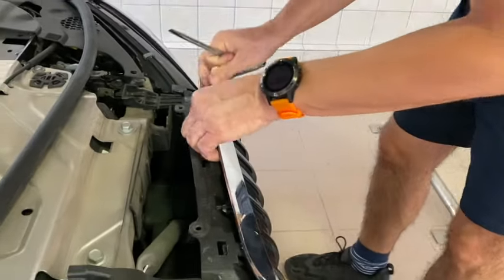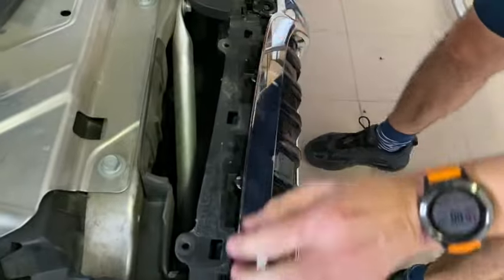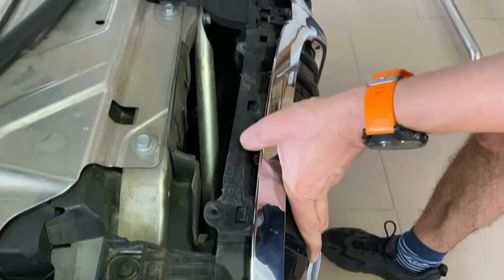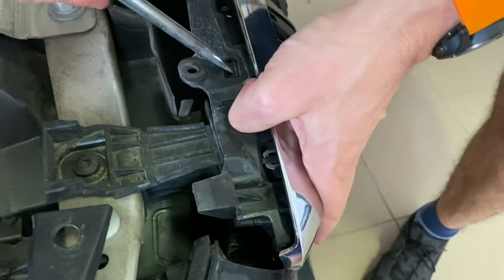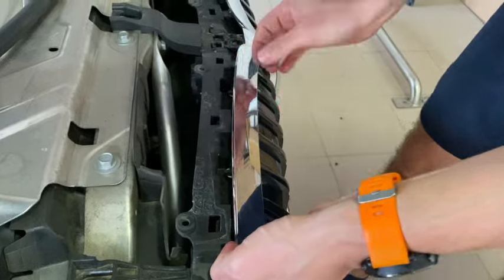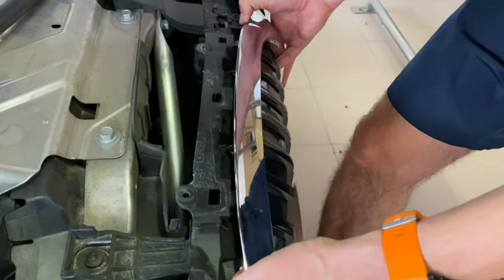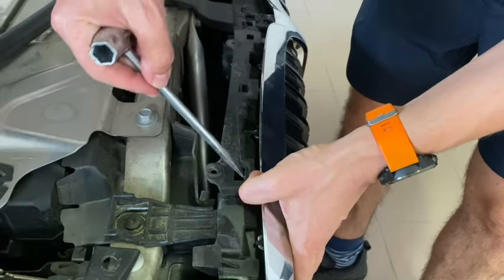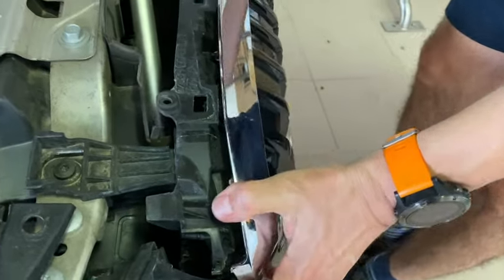Be careful when working to not make any additional scratches. When you release one side - for example the right one this time - you then have to release the other side. It's a little bit hard to release, but if you didn't make any mistake it shouldn't be a problem.